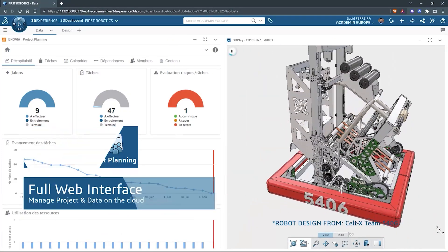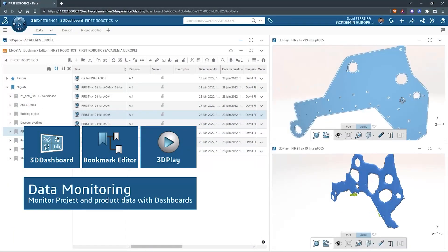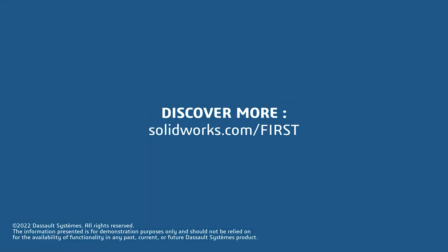SolidWorks brings a full suite of options that are free for FIRST teams to download, including SolidWorks Cloud CAD apps for any device with a browser, and SolidWorks for Windows where you can connect SolidWorks to the cloud for collaborating and managing data. Get it all for free at solidworks.com slash FIRST.